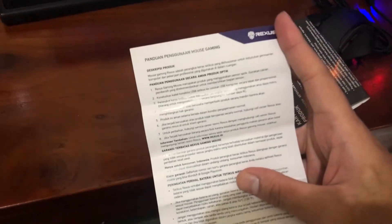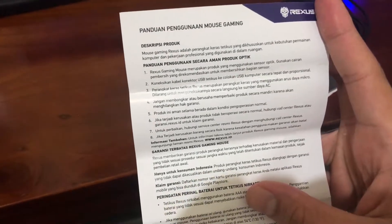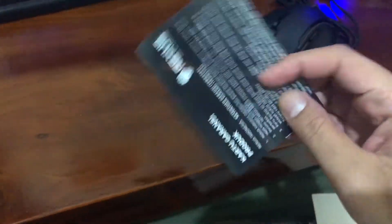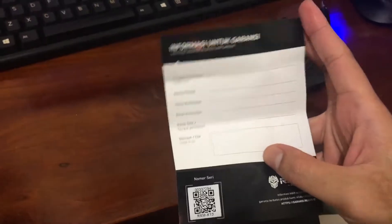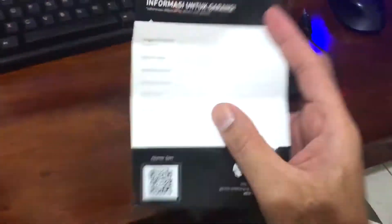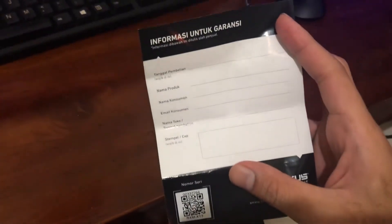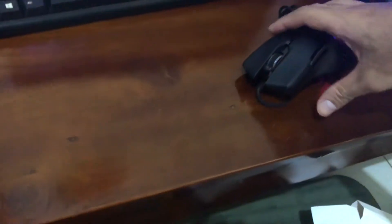Langsung ada buku panduannya disini ya. Itu deskripsinya — Mos Gaming Rexus adalah perangkat-perangkat, gitu-gitu lah deskripsinya. Terus ini kartu garansi. Dari resmi-resminya. Jadi kalau misalnya barangnya ada yang cacat, bisa dikembalikan atau bisa ditukar langsung dengan yang baru.